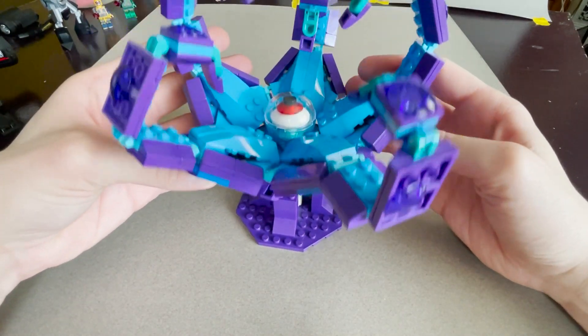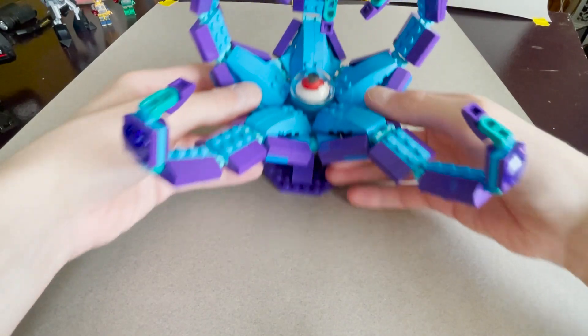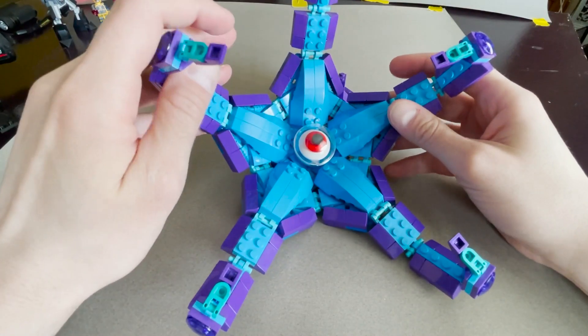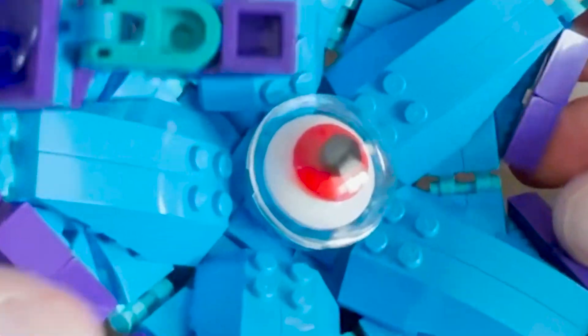Open to any suggestions — I'm interested to hear other people's ideas on how to put such a chunky thing together. Anyway, that's Lego Starro the Conqueror, ready to fight the Justice League! Let me know what you think.